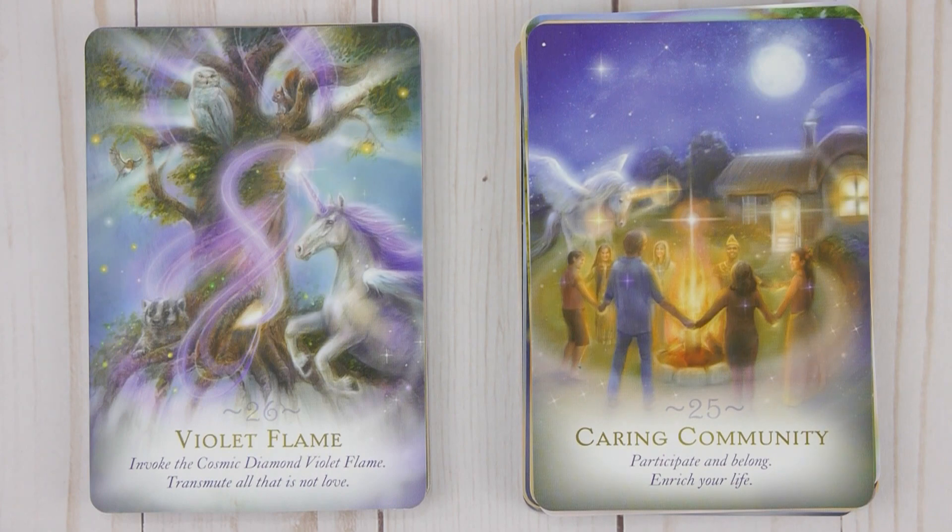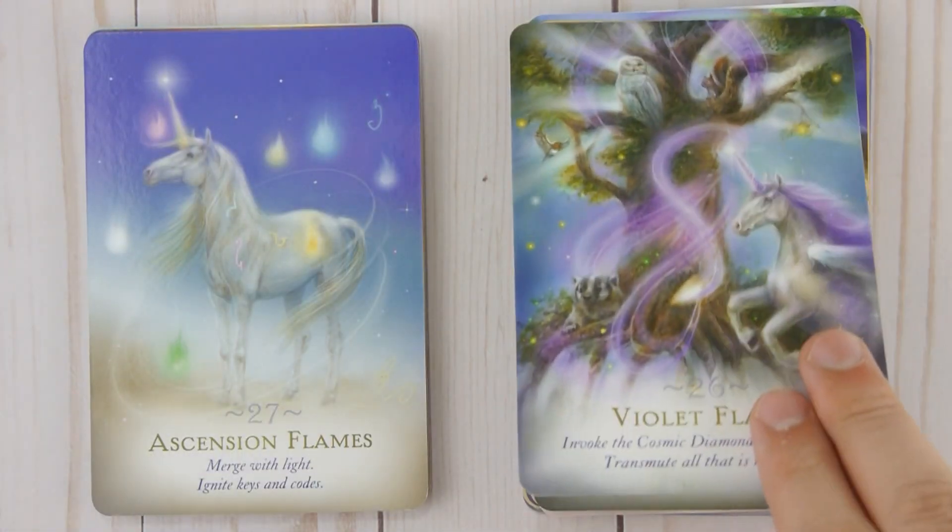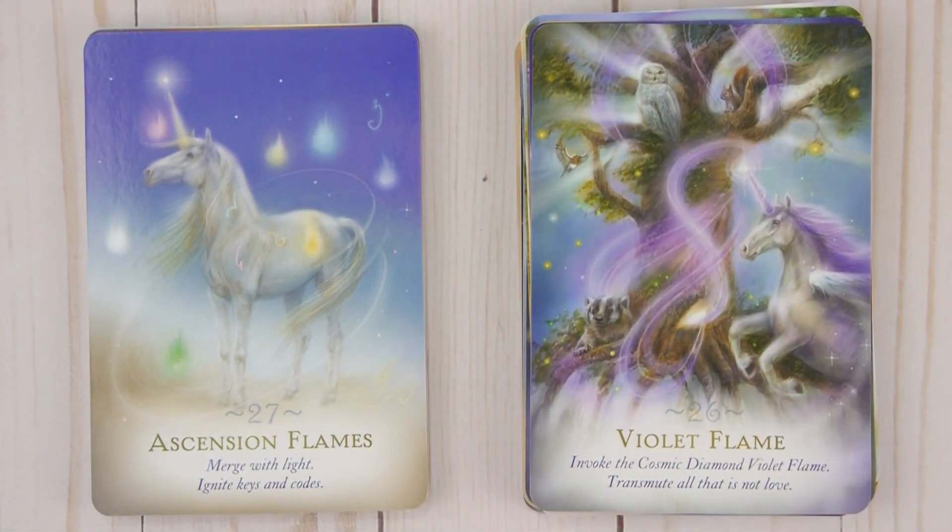Twenty-six: Violet Flame — Invoke the cosmic diamond violet flame, transmute all that is not love. Twenty-seven: Ascension Flames — Merge with light, ignite keys and codes.